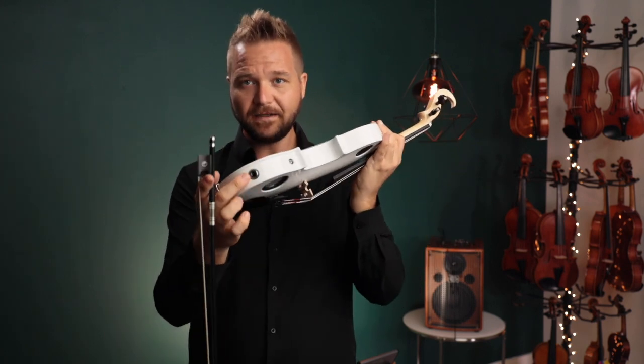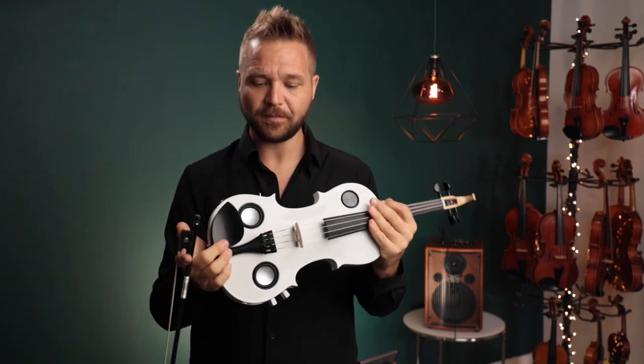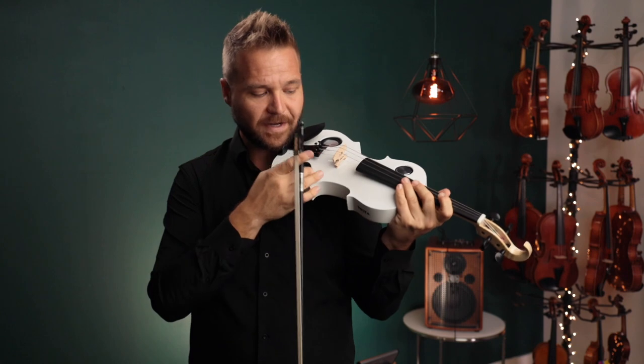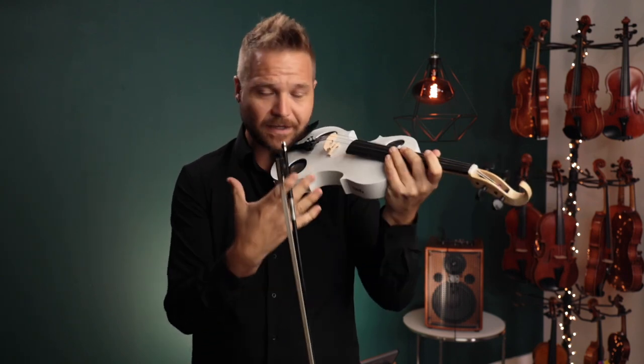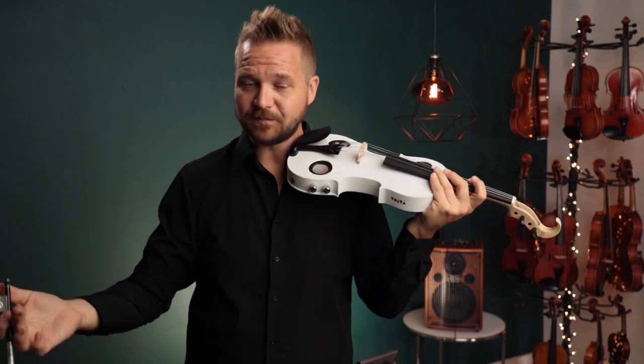When you're ready to jump on stage and play with a band, you can plug in with a quarter-inch jack — it has both active and passive pickup. The speakers right in front of your face act as a monitor so you can hear what you're playing directly and not just rely on a monitor on the stage or the house speakers. It's a very direct sound.